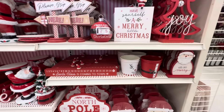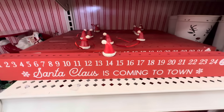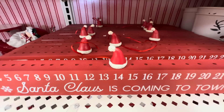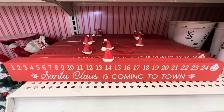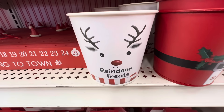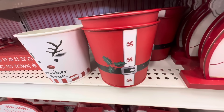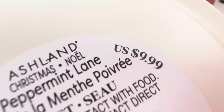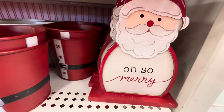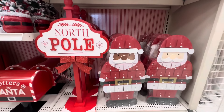This says 'Santa Claus Is Coming to Town' — it's like a countdown calendar and the Santa hat is what you move along the side, really cute — and it is $14.99. Then I found these two little metal tin buckets and they're $9.99 but they don't have handles.